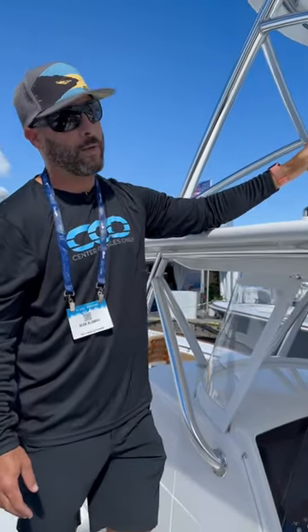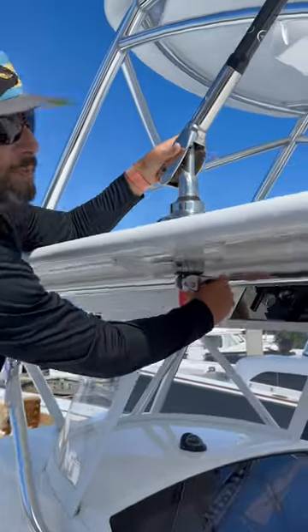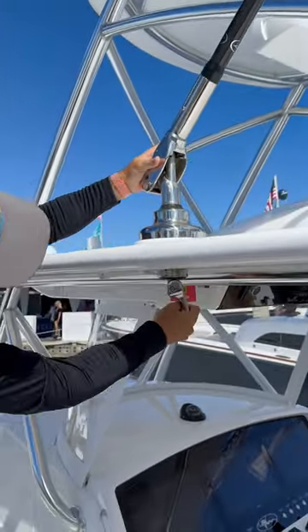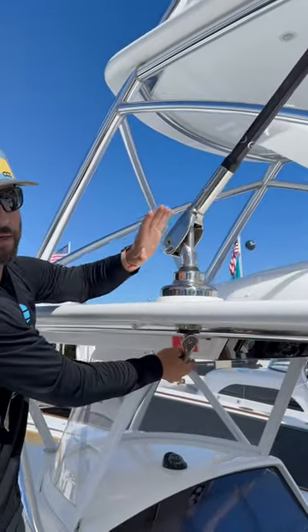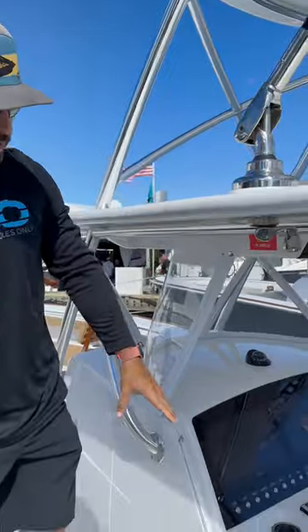I wanted to point out these Gem Lux Grand Slam outriggers — these are the ones we've used before. How simple is this: you can spin it, drop it down, lift it back up, and if you want to pull them out, you just drop this down and spin it. I'm not going to do it because we're here in the middle of the boat show, but it could not be easier to work from the deck of your center console.